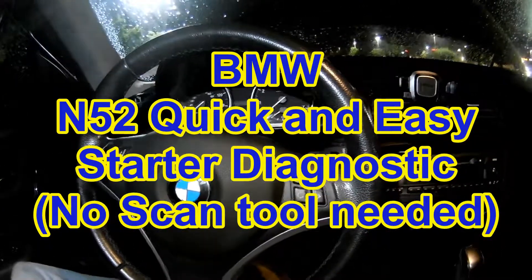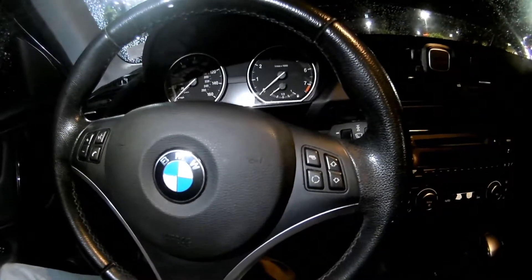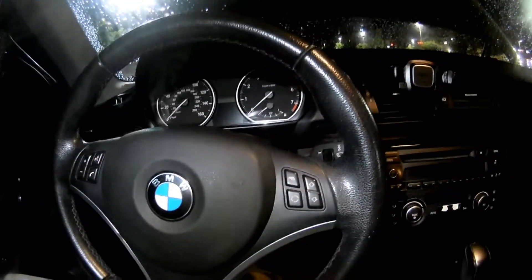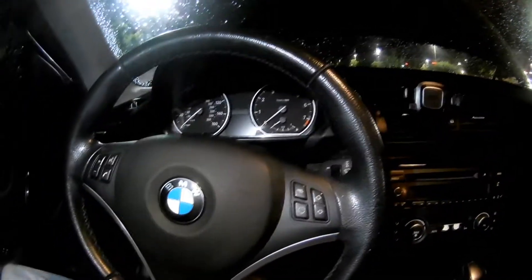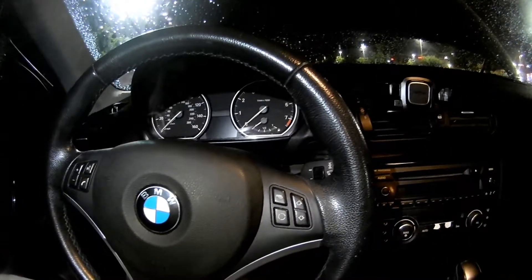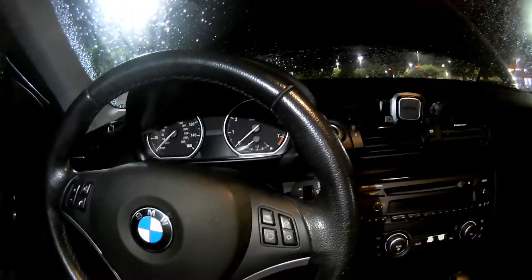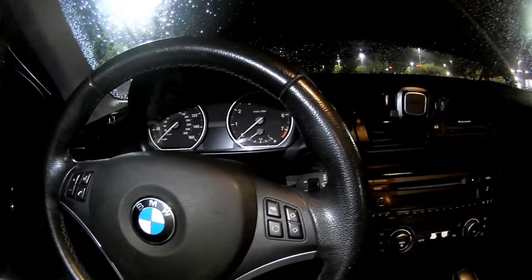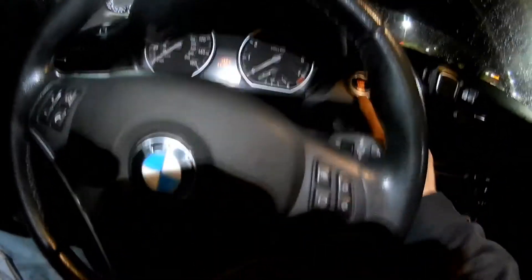Today we got called out to look at this 2010 BMW 128 and the complaint is that it's not starting, it's not turning over. I'm kind of suspecting a starter. I'll go ahead and walk you through the steps I'm going to use to test that with just a test light — no special computers or anything like that. Go ahead and show you, so we put the key in — the start button, sorry about it being dark.